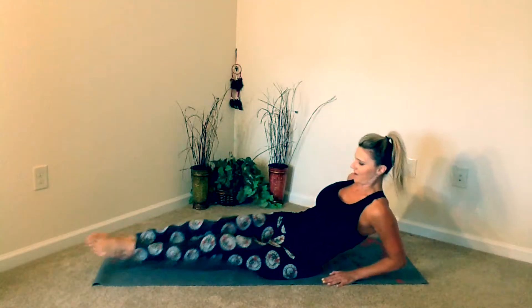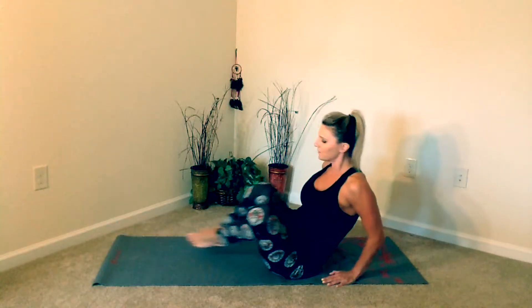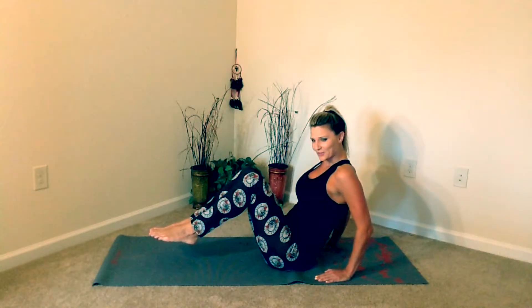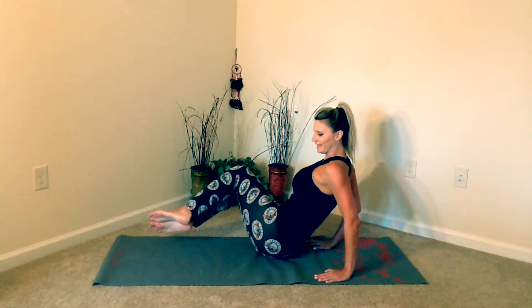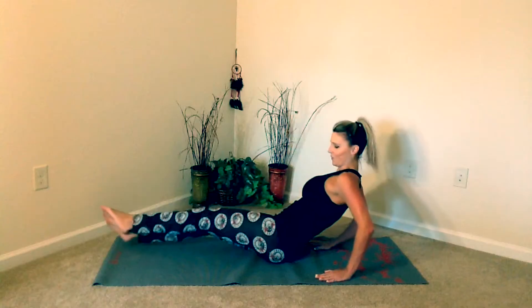This exercise is called In-N-Out Obliques, so this one is going to target the obliques. We're going to start the same way as we did for In-N-Out Abs. Place both of your feet and your knees together, sit up tall, bring the knees up, and this time we're going to turn by starting on the left side.